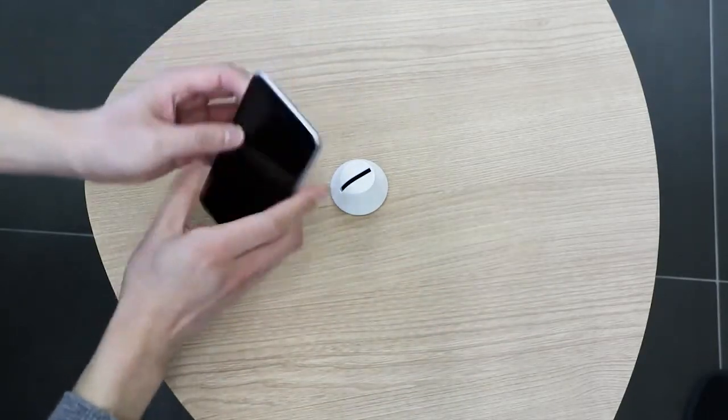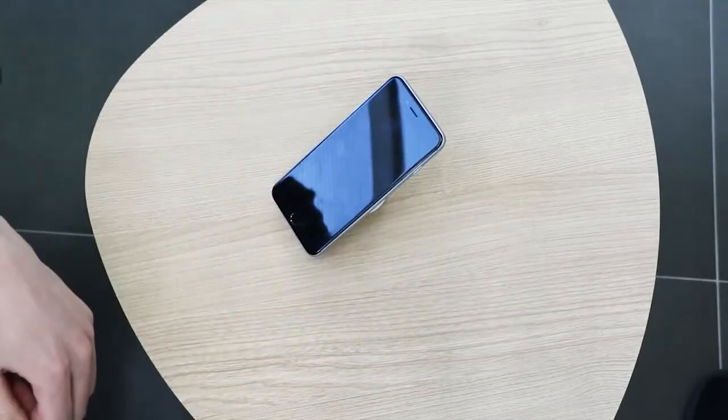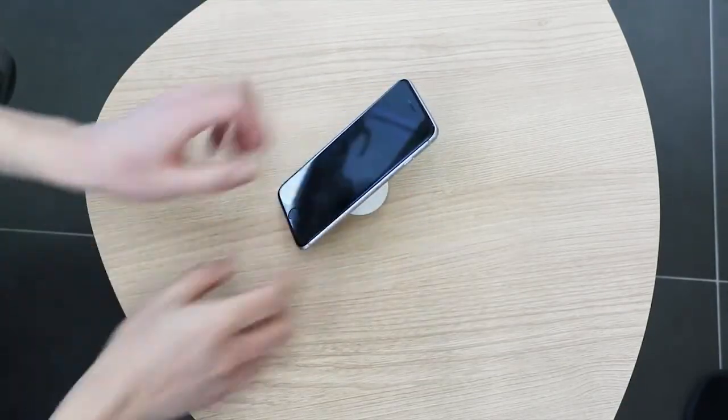Put it on, stick it on like that. As you see, you can move it around.